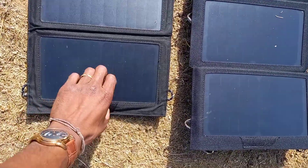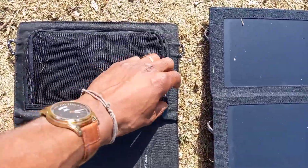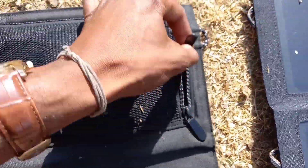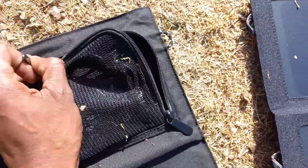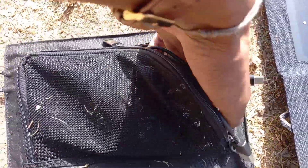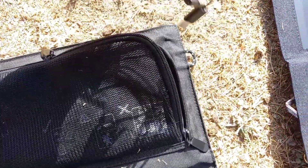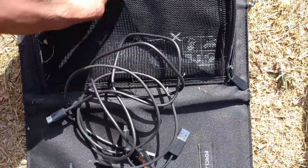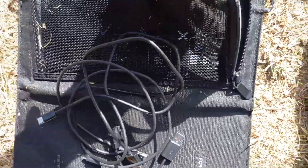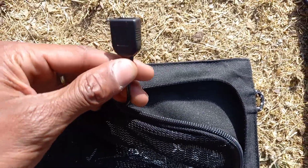I'm going to flip it around so you guys can have a look. The 10 watt version only comes with one charging socket, which in my opinion is enough, but it's not great. I store all of my cables here, as you guys can see. It's only got one socket.